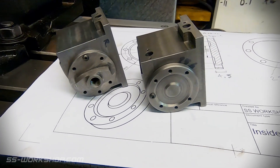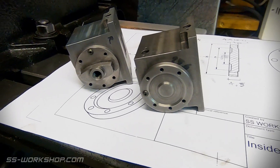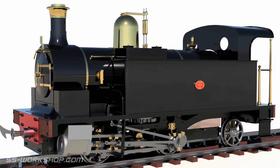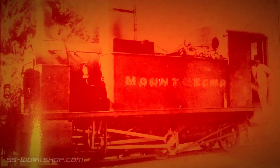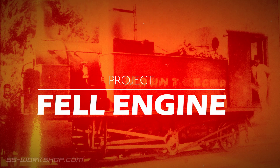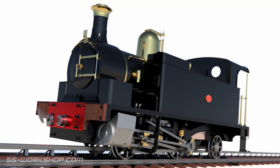On this episode I'm going to make these cylinder caps from scratch using cast iron round bar. Welcome to the fill engine project where I'm building a three and a half inch gauge live steam locomotive to my own drawings.